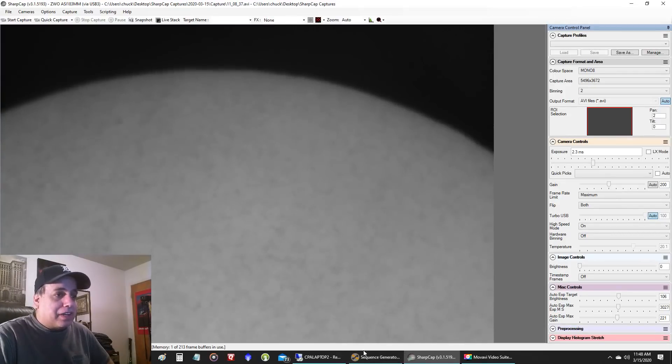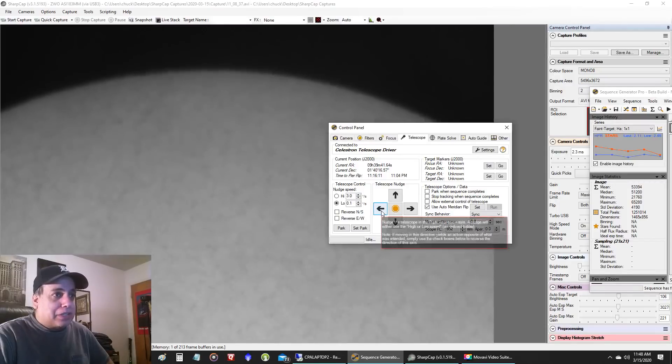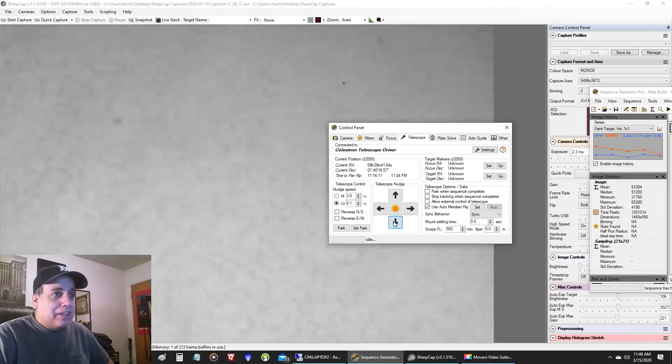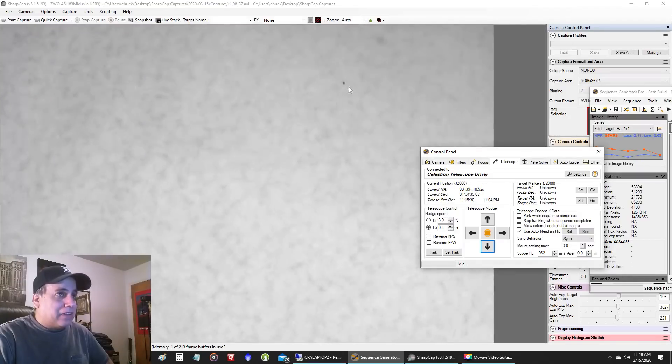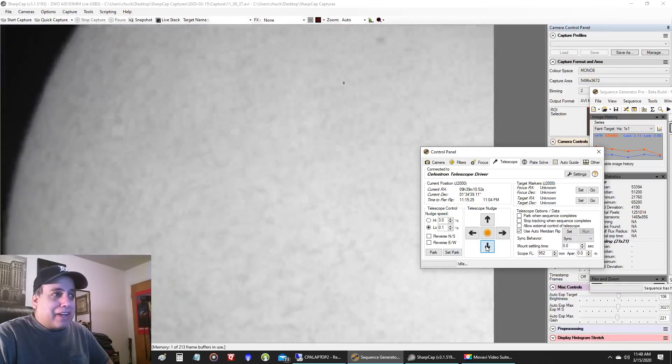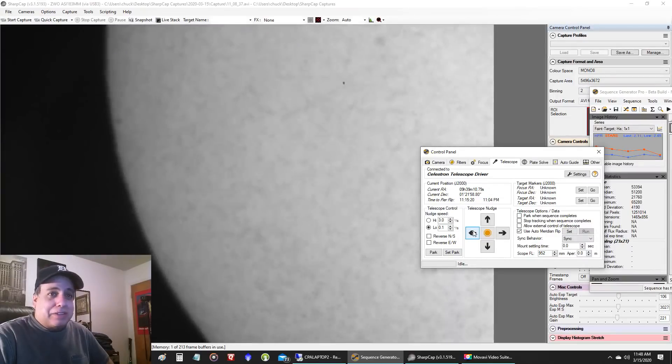To move around the Sun I control my mount. I opened up Sequence Generator Pro, connected to my Celestron AVX mount with just one button click, then opened the control panel and used the arrows to scan all around the Sun. You can see when I do that it's more obvious — I have some blemishes in my imaging train, but I can fix those with flats. I can tell there's a spot there, a spot there, and one way over on the left. This is a lot of fun, but I'm not going to spend too much time on the Sun today because I think it's going to be clear tonight and I don't want to burn out all my energy.